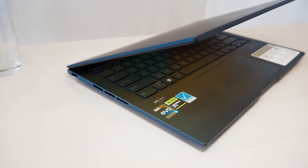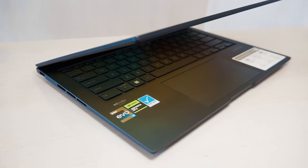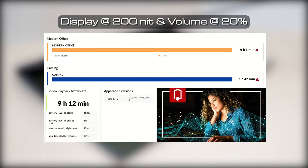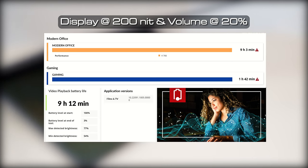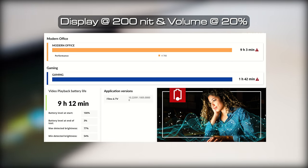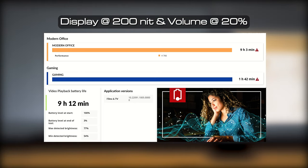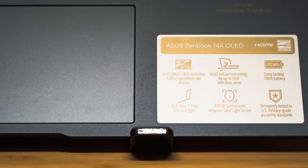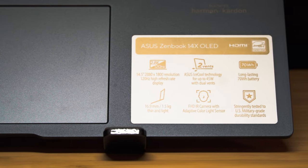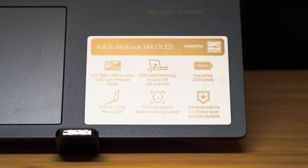The ZenBook 14X comes with a 70 watt hour battery. When I tested out the battery life, it managed to get nine hours and three minutes for the modern office battery life test in PCMark 10, one hour and 42 minutes for gaming, and nine hours and 12 minutes for video playback on the ProCon battery life test. Considering the laptop has discrete graphics and also an OLED display which normally consumes more power, this is actually pretty good battery life.